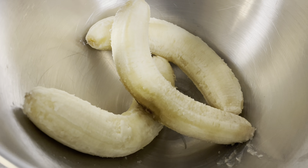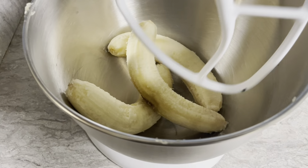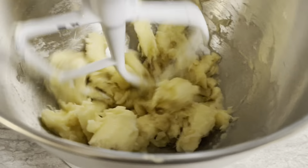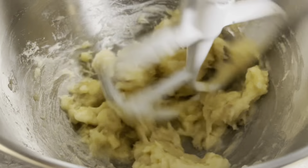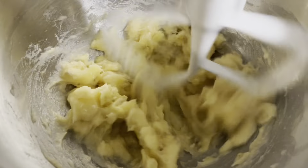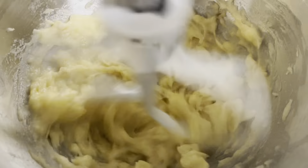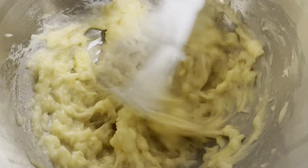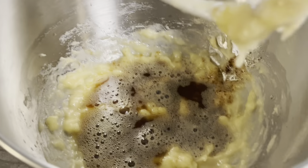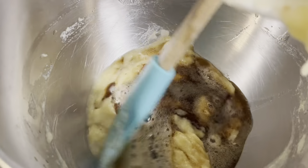Keep in mind that very ripe bananas are typically much sweeter. As you can see, when I peel the skin off those bananas, they still look really good — you just want them really ripe. I let these bananas sit on top of my refrigerator for about a week, and finally they look perfect. Now you're going to blend those three large bananas and mix them really well. I personally like a few little chunks — I don't like it when it's completely pureed, but you can do that if you want.